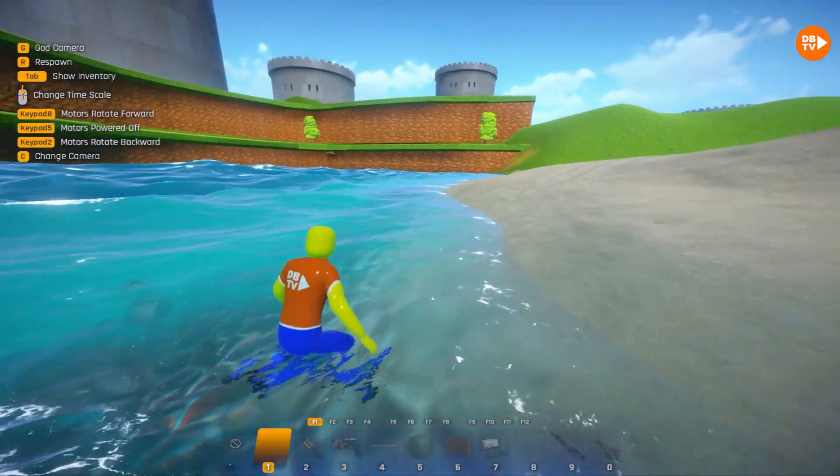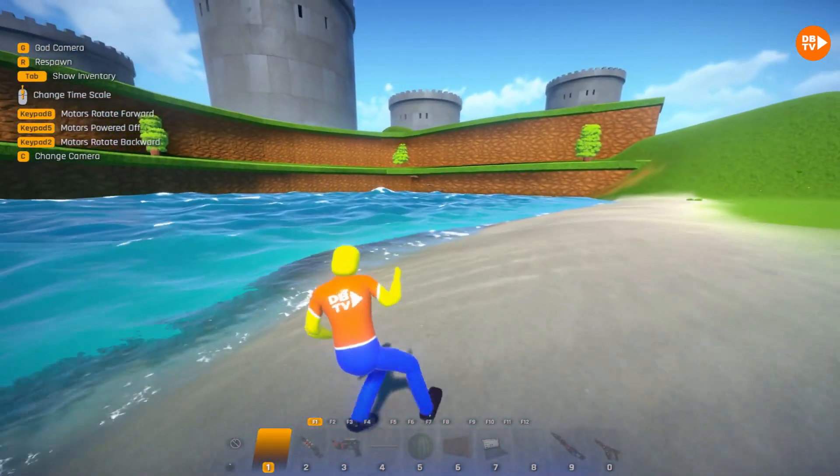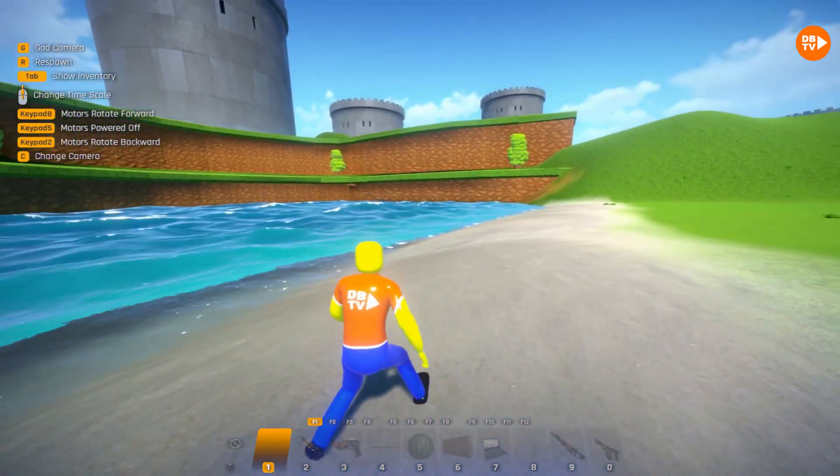Whoa, and also we have another cool thing over here. It's actually a whirlpool and let's go.